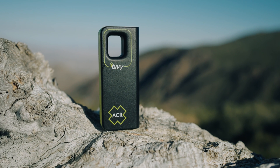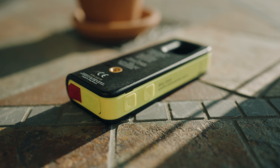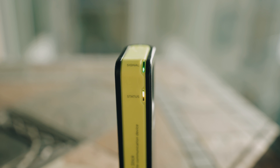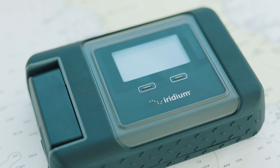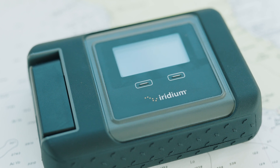Bivy is an extremely simple device that is comparable to an Iridium Go, but the Bivy is half the price. If you need voice, the Iridium Go is our second smallest satellite device with voice and all the same features as the Bivy.